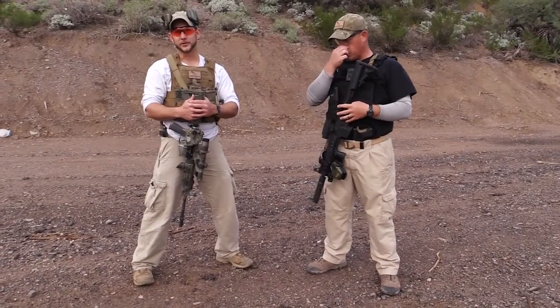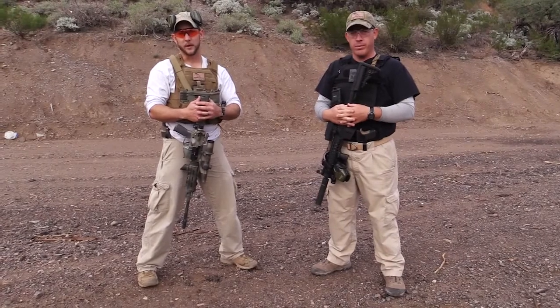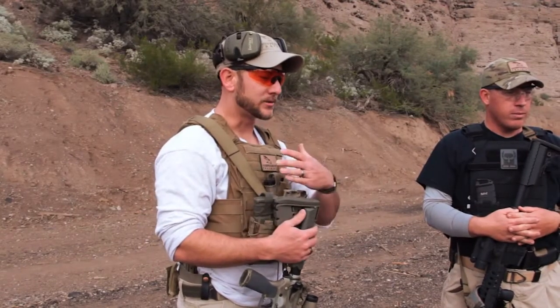The very first exercise we're going to start with is a modified version of our marksmanship qualification from our defensive carbine class. We're going to be shooting on steel targets today from Precision 3D Targets out of Flagstaff, Arizona, and they give us good instant feedback when we are shooting. Basically, we're going to be moving from 100 meters to 5 meters, getting into and out of various shooting positions and firing different round counts so that we can make sure all of our equipment fits us well and still provides good access to reloads and things like that.